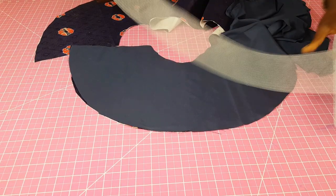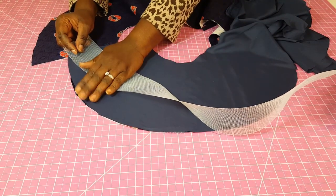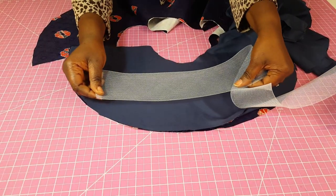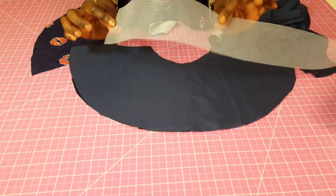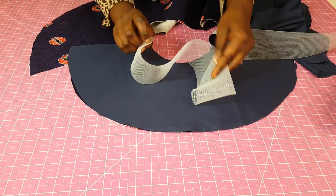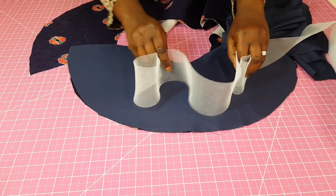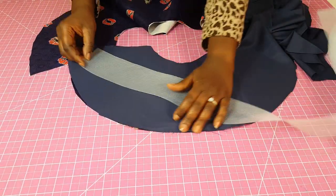I'm going to start to use the horsehair braid on my fabric. If you stretch it like I'm doing you will see that it stretches, so when you're sewing you want to be very careful. The purpose of using horsehair braid most times is because you want to have a wavy edge — you want the edge to be more wavy and to stand firm in the waves.